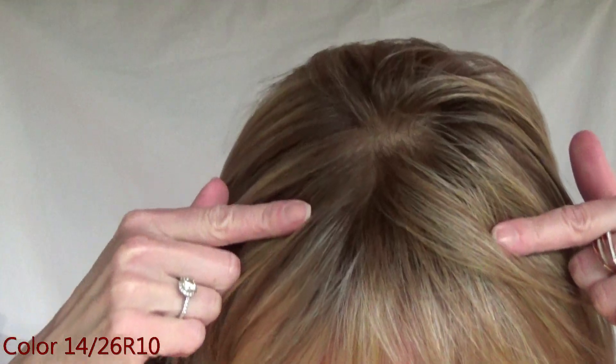Let's talk about this gorgeous color — 1426R10. This is a strawberry blonde, which is the 26, highlighted in the 14 which is a golden blonde, and there are number 10 medium brown roots. I love this color. I actually have the Trezalure Feathered Bob in this color as well. Let's take a look at this color outside in natural light.